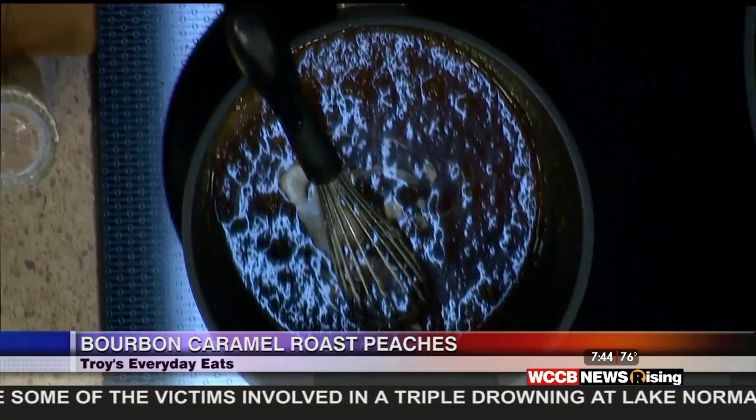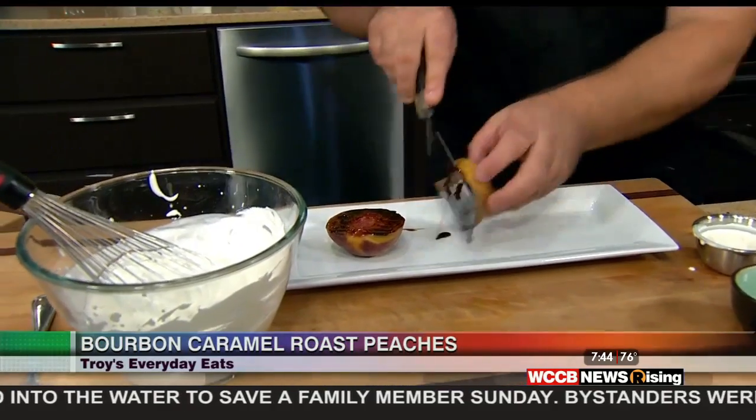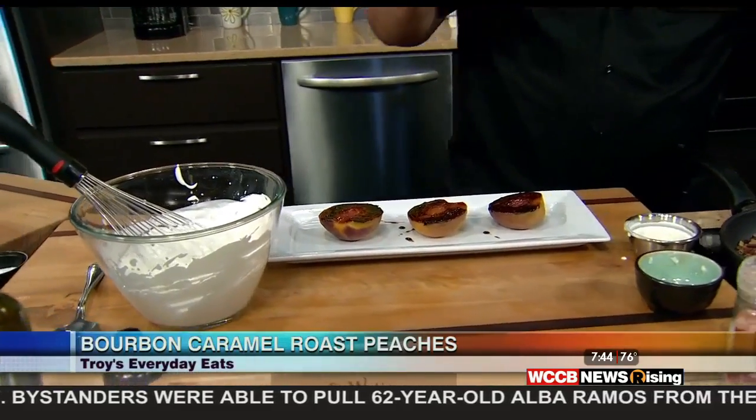Whisk a little cream in. Plating is super simple. We're going to take our plate, take our peaches, and now is when we're going to fold them over — give that big reveal of the caramelized sugar, natural sugar from the peaches. Check that out. Oh my gosh. My favorite thing to eat in the summer: peaches, corn, and tomato.